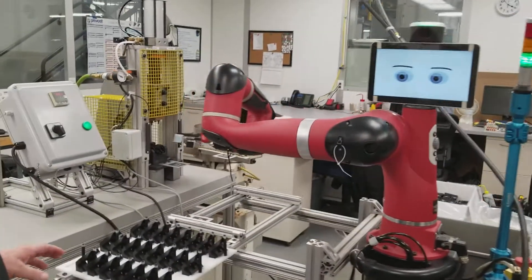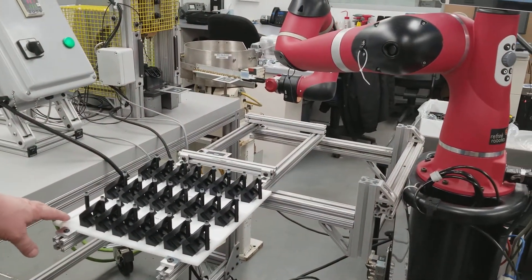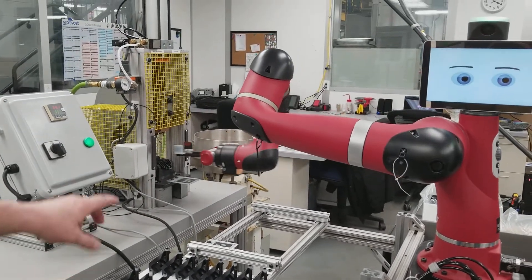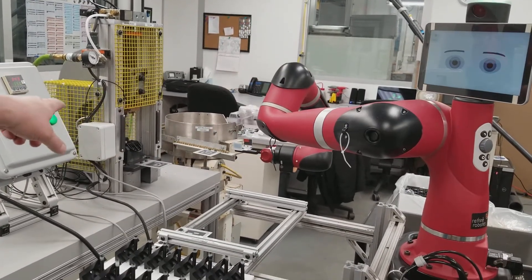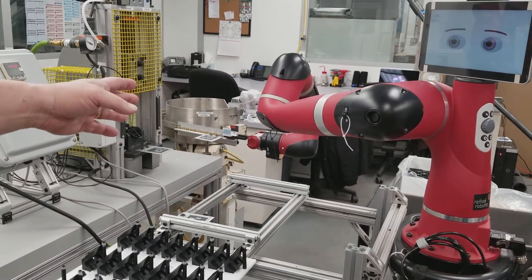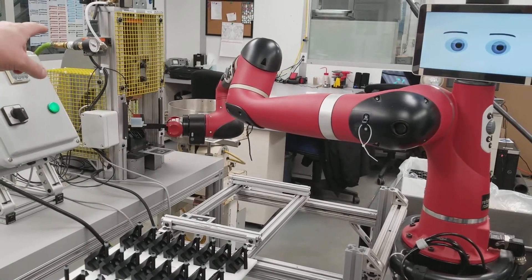We actually have a process here where we're using a collaborative robot. We mold these parts in our mold room and we place them in this fixture. The robot will then come over, pick up each piece individually, place it into the heat staker fixture. We'll then pick up the brass inserts and place them on the part. When both inserts are in place, the robot will then go into a home position and turn the heat staker on.